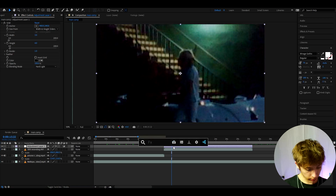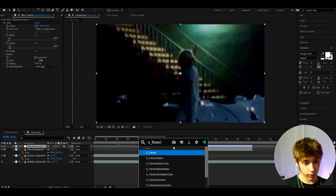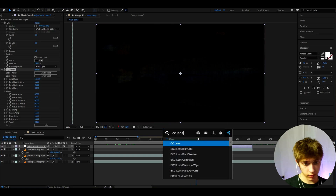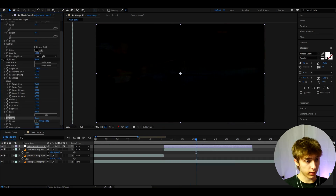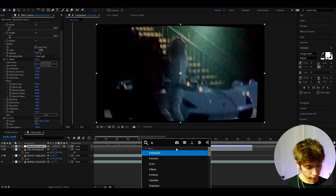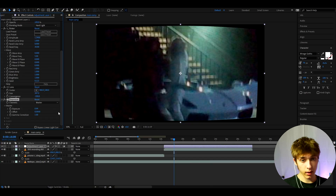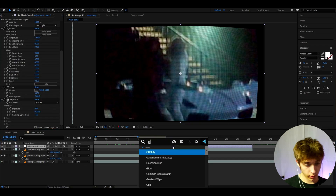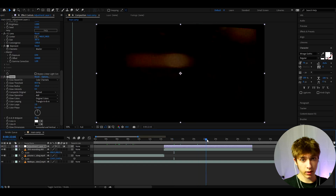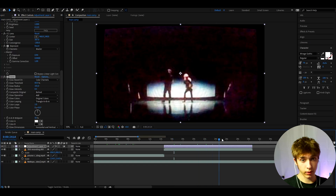That looks pretty cool, and here we can add an S flicker and just make it flicker insanely much. Another thing I like to add is CC Lens — with this one you just want to make the size really high and the convergence really low. Something like that looks really cool. I also like to add Exposure — make it a bit higher. And another thing I like to add is Glow. Make the glow intensity a bit lower to about 0.5 and the glow radius really high, to maybe around 100. That's starting to look like an actual CRT TV.